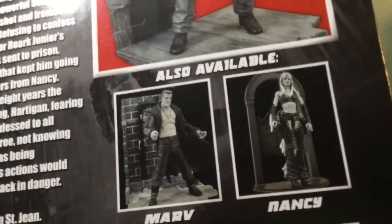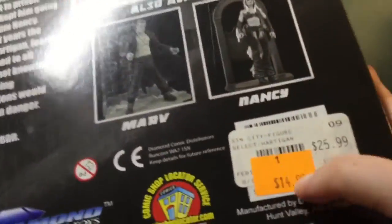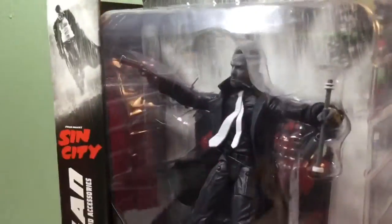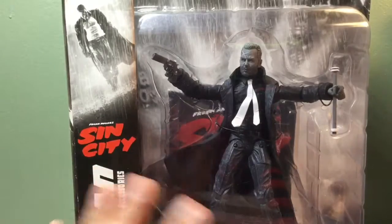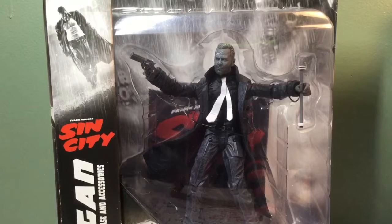I've always seen her but I always passed on her, I don't know why, but now I definitely want to pick her up. I did get this on sale — it's probably going to be on sale mostly everywhere. But this guy, he went through a lot if you've read the comics or graphic novel. He went through hell, and it is some unfortunate events. Anyways, I'm going to get this guy opened up and when we come back we're going to be taking a better look at Hartigan.